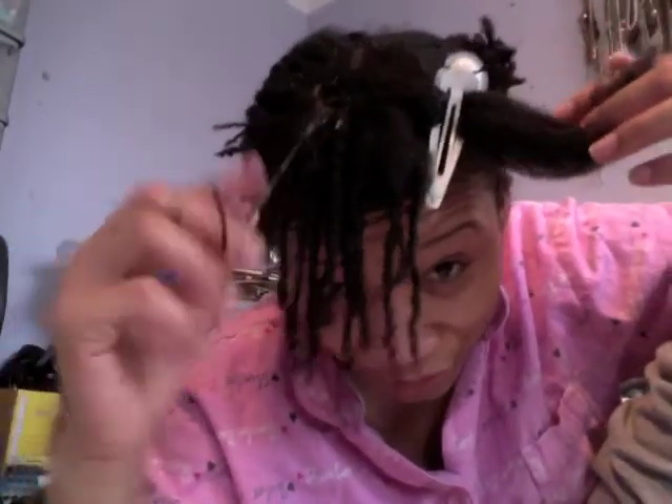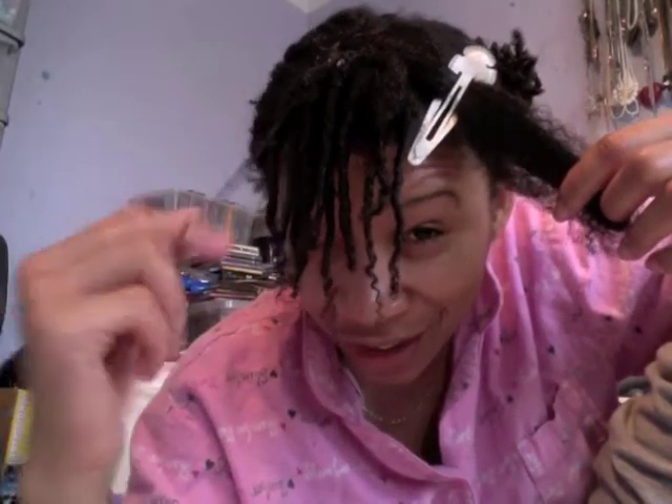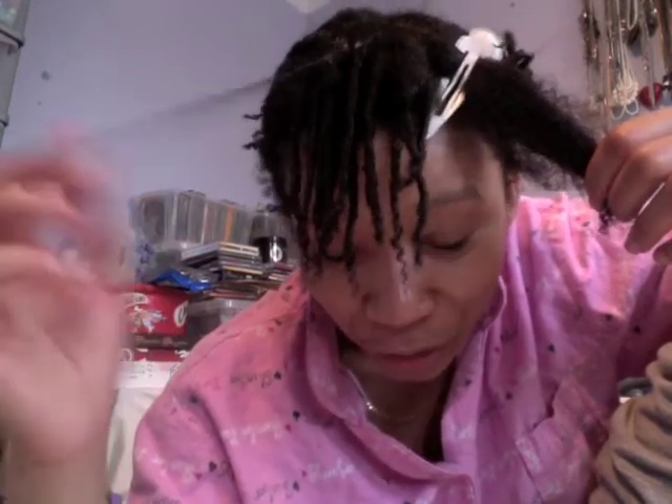I've gone through 2 of the sample tubs and I'm about to hit the third one now. There's only this much left, which isn't loads. But yeah, this finger-coiling thing is interesting — it's really easy but it's really time consuming, like really time consuming.